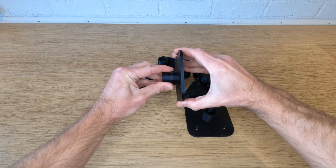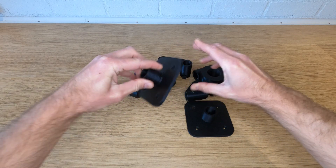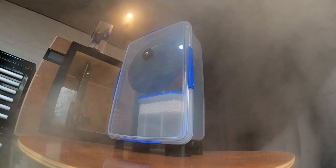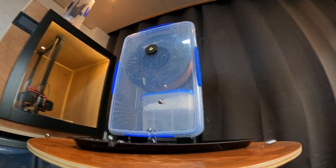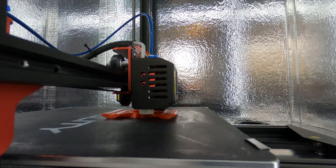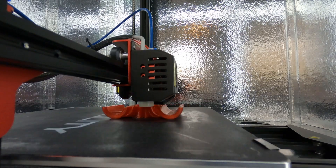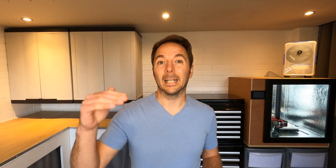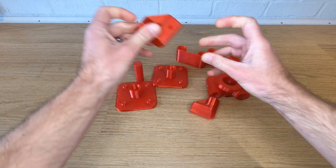Grab the STLs down below and start printing. I started with PLA at about 80% infill but the parts just weren't strong enough — the whole rig was a bit too flexible. I've used this rig in my ultimate filament dry box video but it didn't really last too well in PLA, so for this video I've reprinted everything in PETG. If you've never used PETG before I recommend giving it a try. You have to go a little bit slower but I get around this by putting a bigger nozzle on — I use a 0.6 nozzle instead of a 0.4 with a slightly bigger layer height, but the layer adhesion you get with PETG is so much better and everything's a lot stronger.